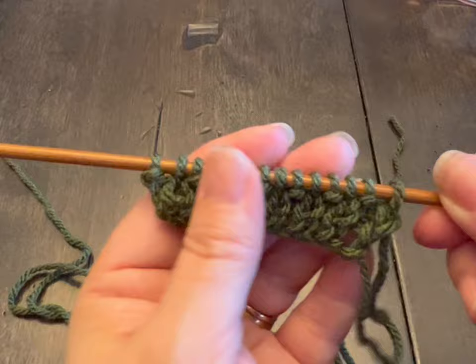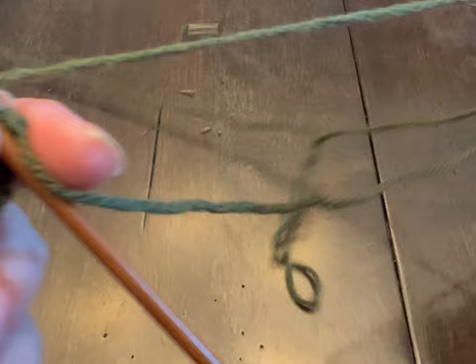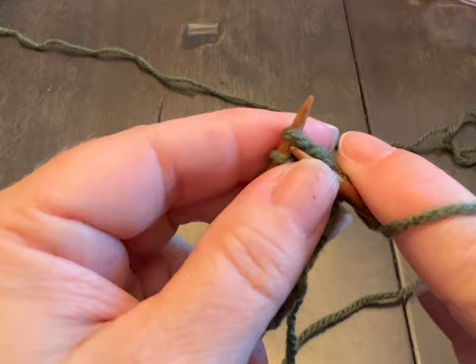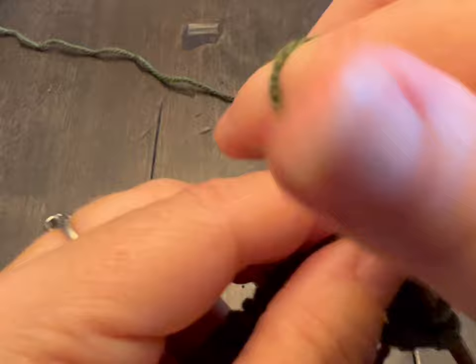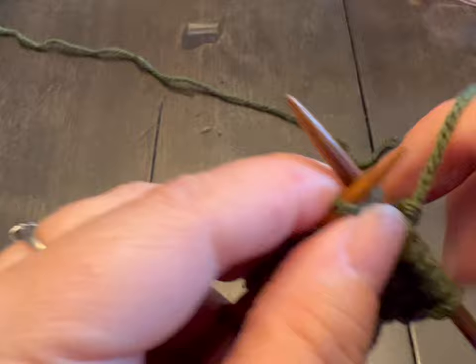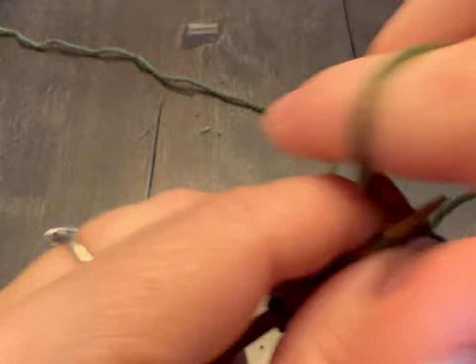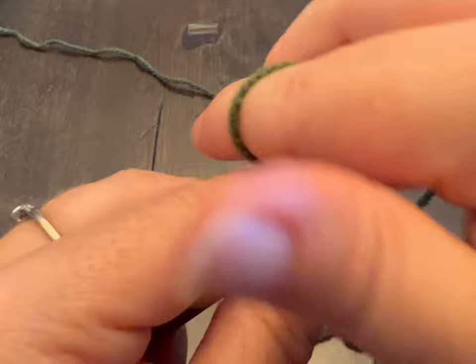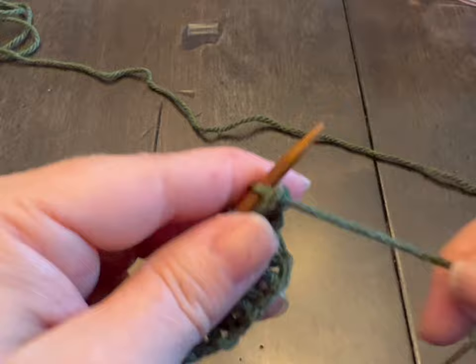So I've done my three rows of ribbing or knit and purl. Now we're going to switch to the stockinette stitch, which is one full row of knits and then one full row of purl. In, around, pull through, and pop off — continue across the row. This little sweater shouldn't take you more than an hour or so to make, maybe two hours if you're very new. But you're going to get so good at it and want to make a whole bunch in all different colors.